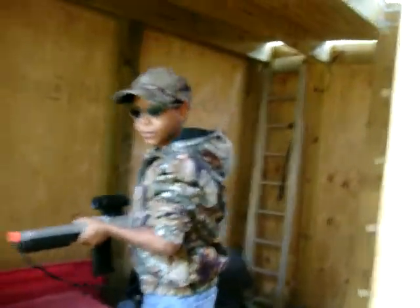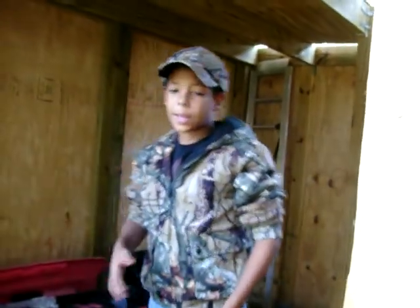Hey guys, Jordan from Spectrum Airsoft, and today I'm going to talk to you about base or fort protection.